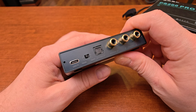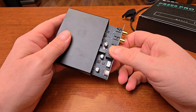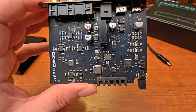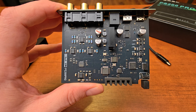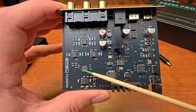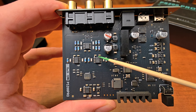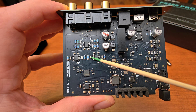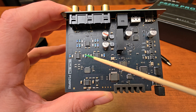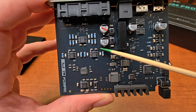Now let's open this device. To open it you need to undo just two screws on the sides and then you can pull the board out. The board is very simple and very small. We have the Sabre DAC chip here, and a set of operational amplifiers — these are Texas Instruments OPA1612, quite nice op-amps. Two of them work in the current-to-voltage conversion stage and one works as a low-pass filter.